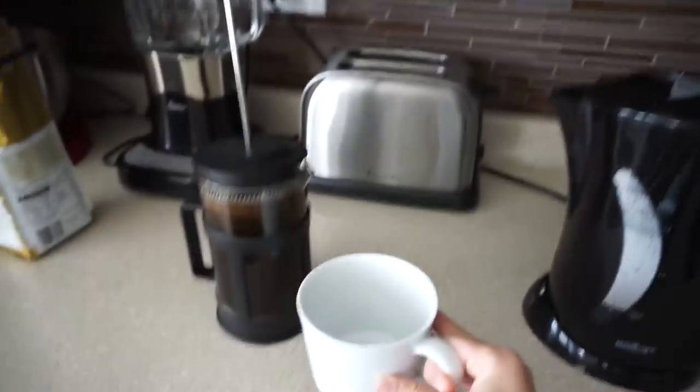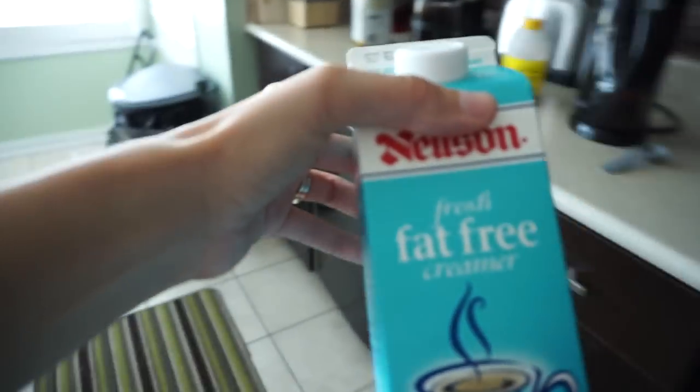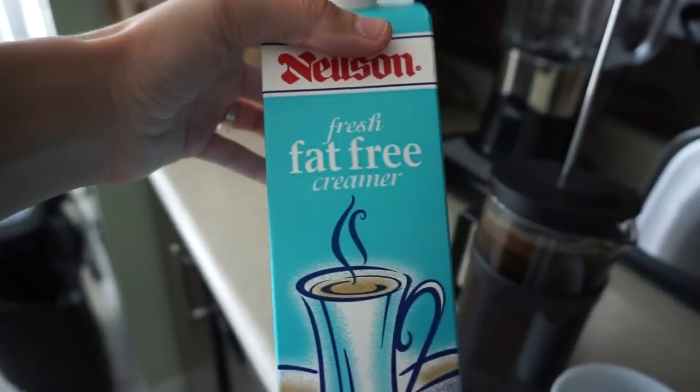Let's go with a nice classic white mug. I like a little honey in my coffee and also some creamer — lately I've been using this fat-free creamer and it tastes really nice. Of course it goes without saying, the longer your coffee steeps the stronger it's going to be.